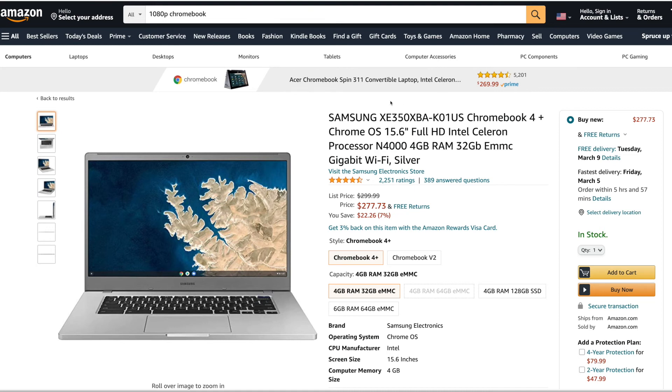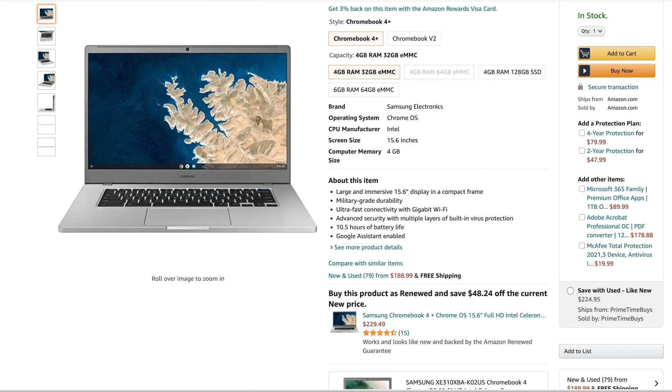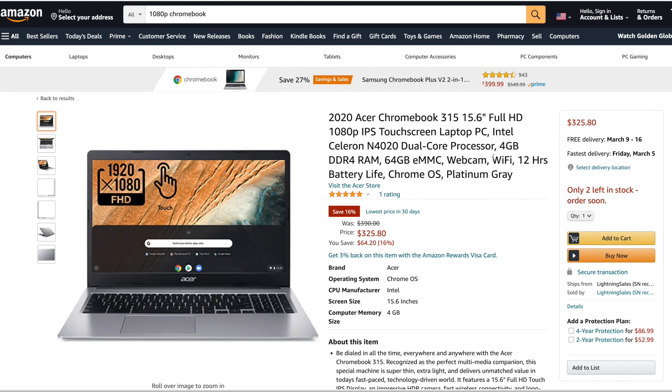To wrap up, here are a couple of examples. There's a Samsung Chromebook with a 15.6-inch screen — within my recommended range — with an N4000 CPU that scores over 1400 on Passmark, 4 gigs of RAM, and 32 gigs of storage. It's $277 and scrolling down you can see it's a 1920 by 1080 screen. Another one is a 2020 Acer Chromebook — so it meets the OS update criteria — with a 1080p screen, Celeron N4020 scoring definitely over 1400, 4 gigs of RAM, and 64 gigs of storage. I'll have links to both in the description. Just look for that criteria and you should be good.